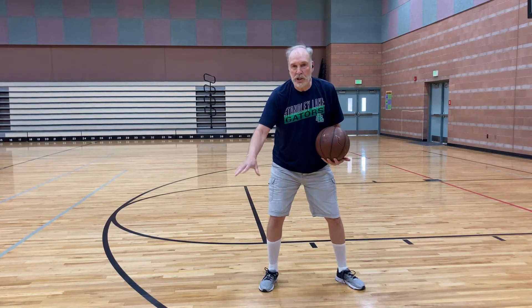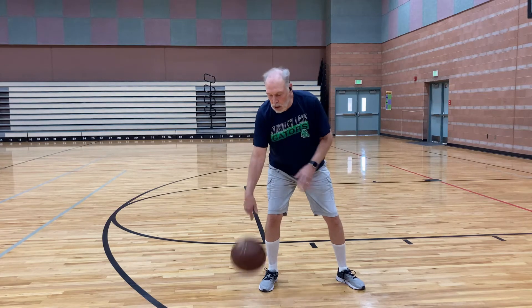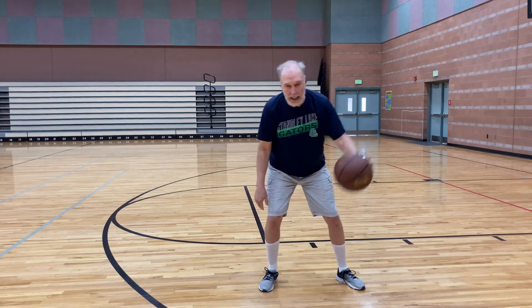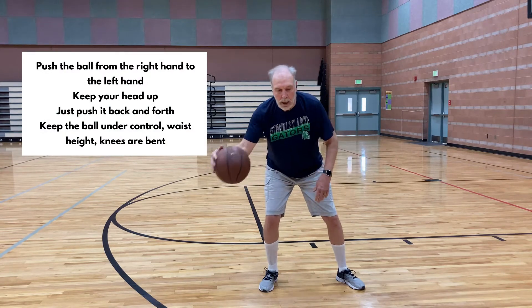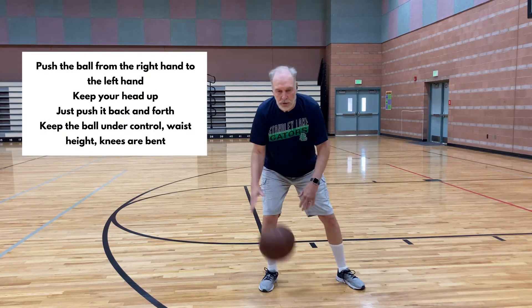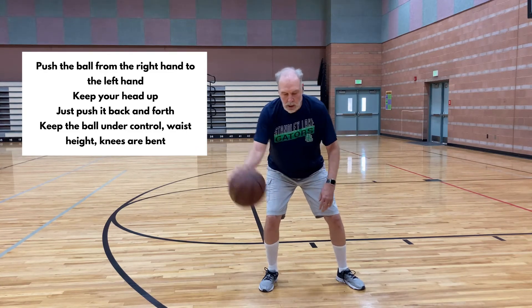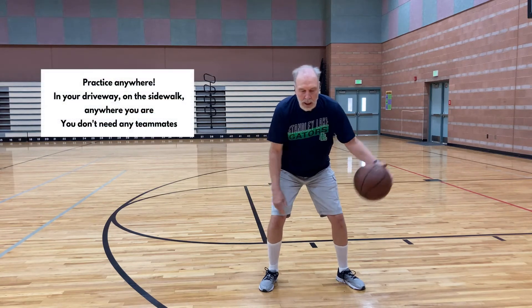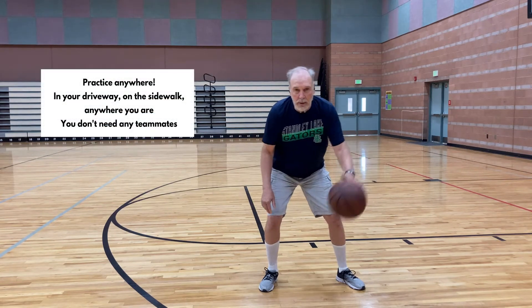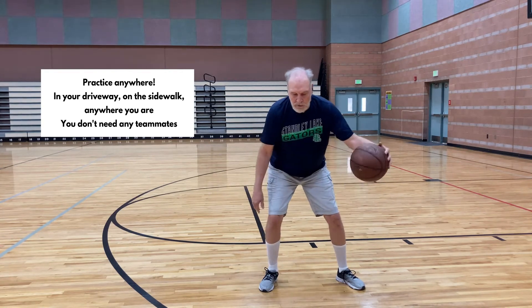Once you've dribbled a couple of minutes with your right hand and a couple of minutes with your left hand, we're going to do what's called a pushover or crossover dribble — you just push the ball from the right hand to the left hand. Keep your head up and push it back and forth, under control, bringing it up waist high, knees bent. These are drills you can practice in your driveway, on your sidewalk, anywhere you are — you don't need any teammates.